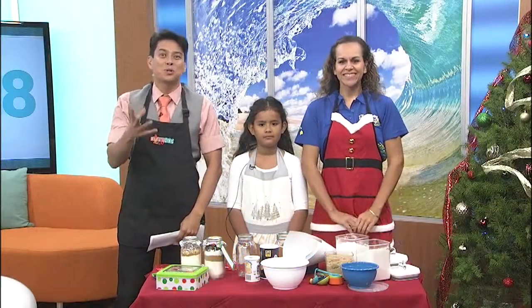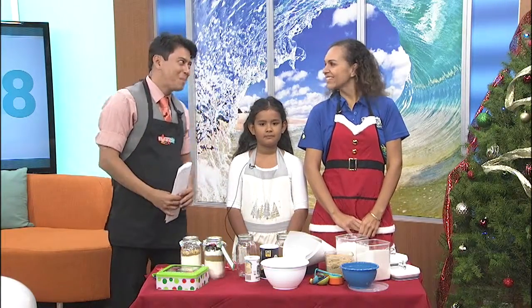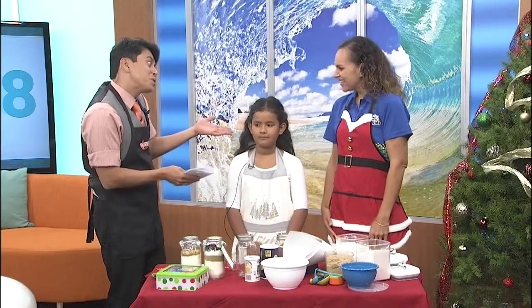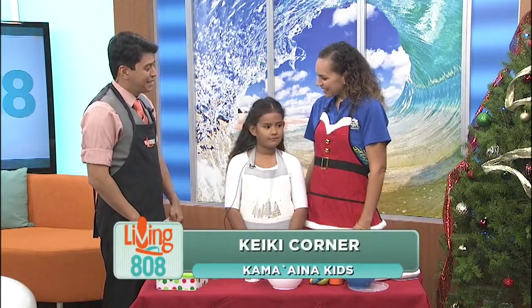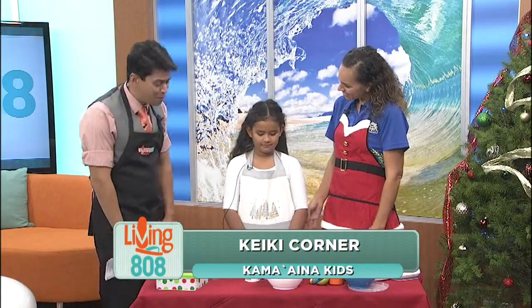I'm so excited about this. The winter school vacation is almost here, and Jolina Tanivasa is joining us from Kamani Kids to tell us more. Could you introduce to us our little helper right here? So this is Elena. She's my daughter, and she's going to be helping us today. Good morning. Thank you for helping us.